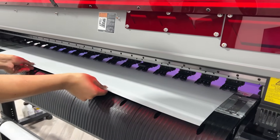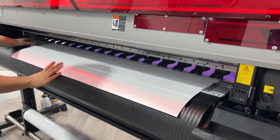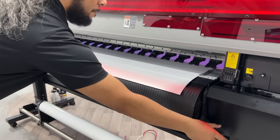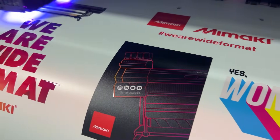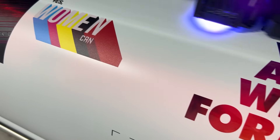The UJV-100 has a plastic front media panel, so there's no need to place masking in this area. As you can see, the quality of the UJV-100 is astounding, offering specialty colors such as white and clear ink.